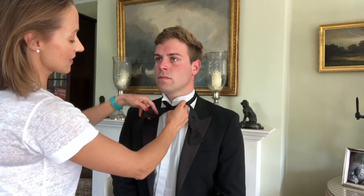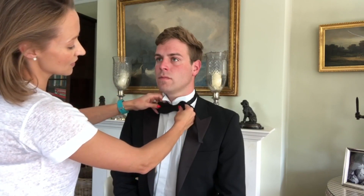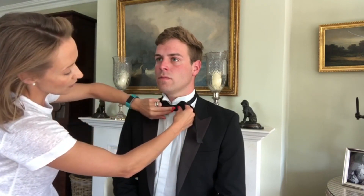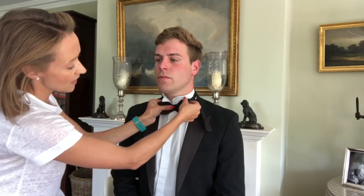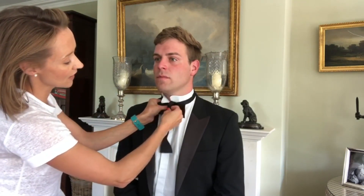Then with this side you want to flip it so you have got the bow tie shape there, with that part in the middle. Then you get this from over the top shoulder and you bring it down over the middle like that.